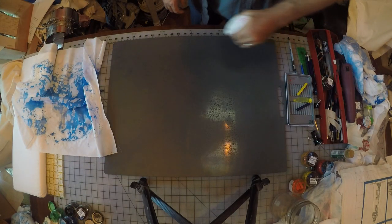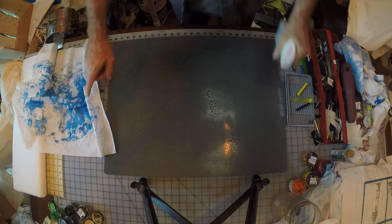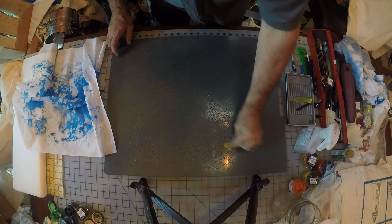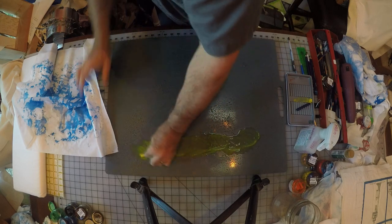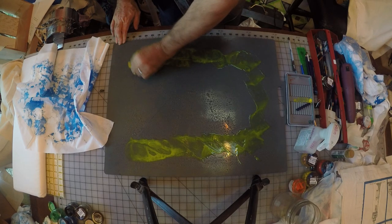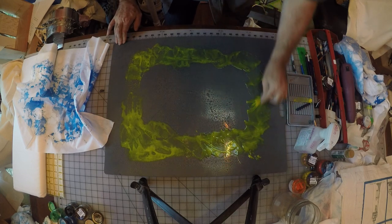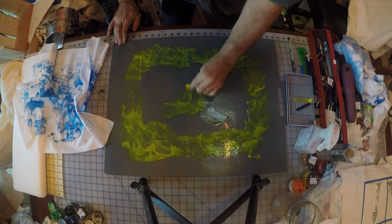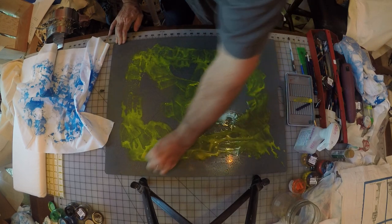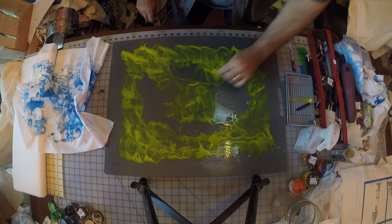I'm going to spritz some water on the surface again. I'm going to focus on the outer edges of the fabric this time, because I didn't get a whole lot of blue on there. I'll take my yellow block and go around the outer edges — just getting some color into those blobs of water, with a little bit in the middle. The concentration of blue is pretty much in the center.